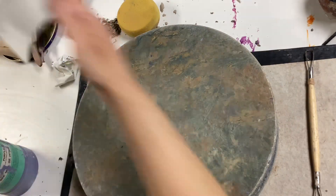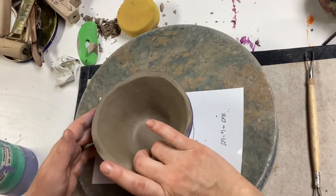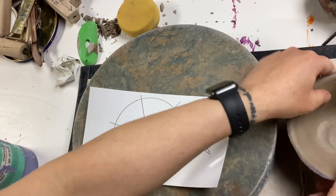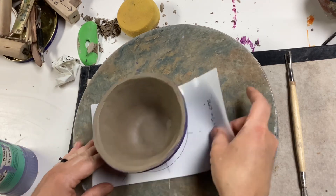As I was placing my bowl down to get started on the carving, I noticed that the bottom of the bowl was not sitting flat — it was a little crooked. So I took a second to just tap the bowl on the table to kind of flatten it out before placing it on top of a template.